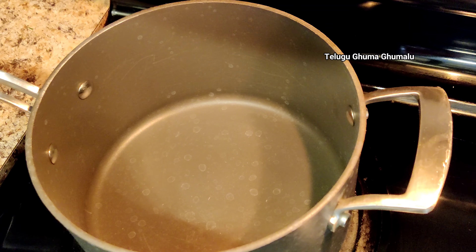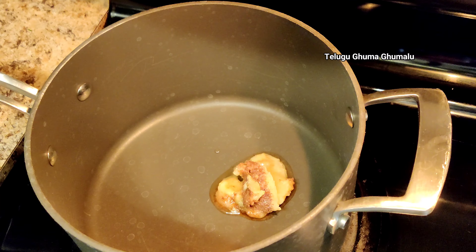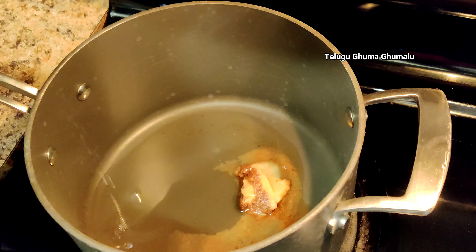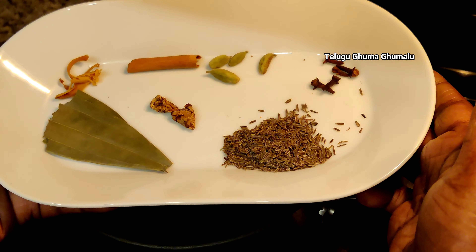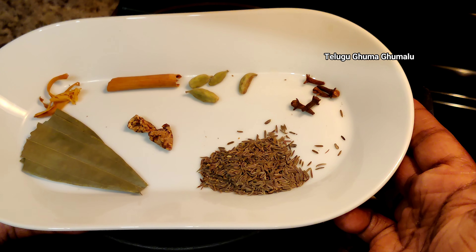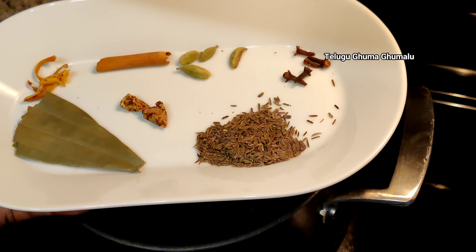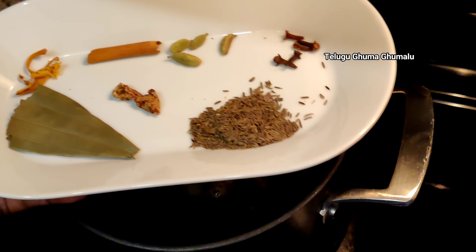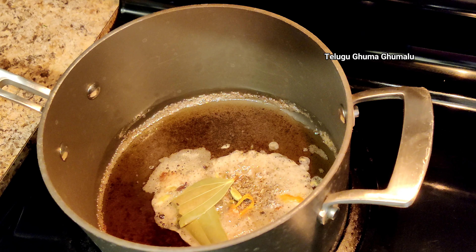First, add 1 tbsp butter and 1 tbsp oil. Make sure to add 1 tbsp of it. Stir and add the sauce — about 2 tbsp of the sauce. Add 5 tbsp of it and try to add 1 tbsp of it.